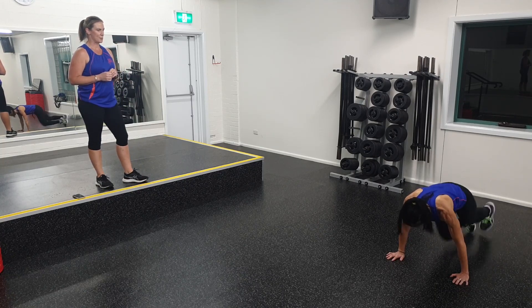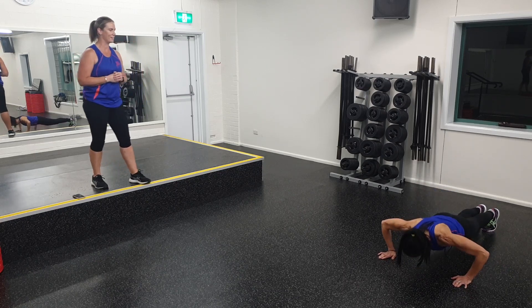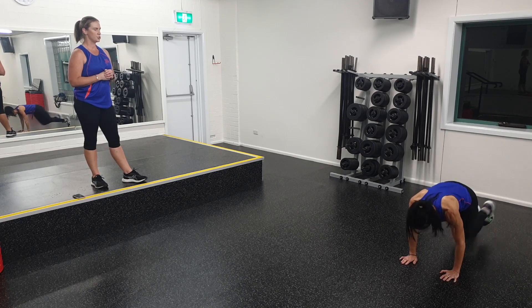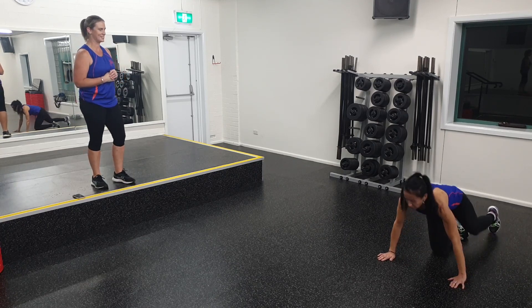Well done. We've got 20 mountain climbers, three push-ups. Good, three seconds to go. Two, one — excellent work. Well done, Kathy.